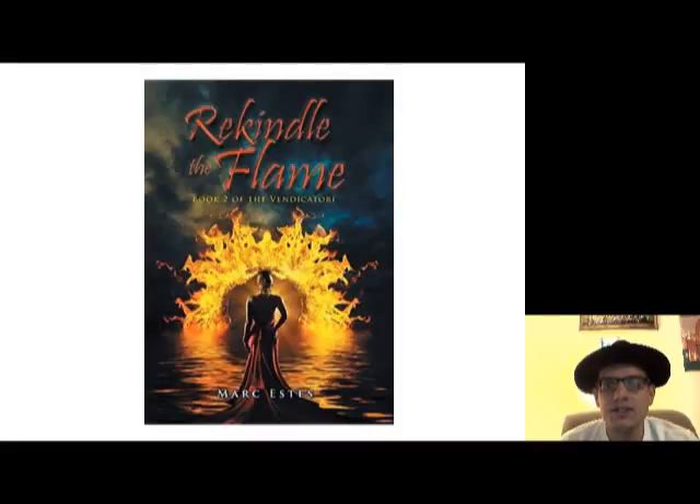Hi everyone, Eric Nelson here once again, and thank you for tuning in to my YouTube channel. For today, I am back with another book review on Mark Estes' Rekindle the Flame.